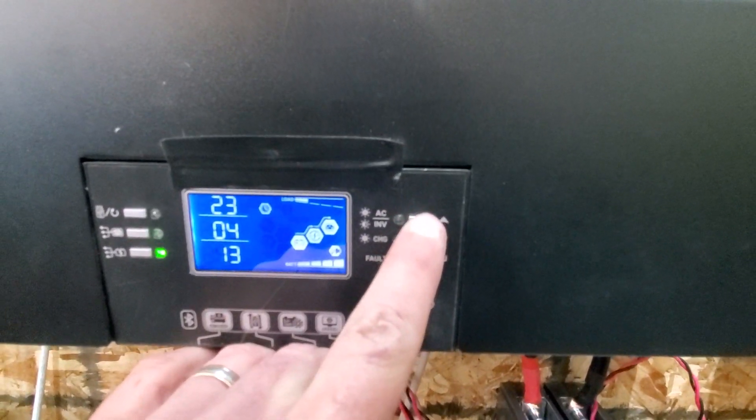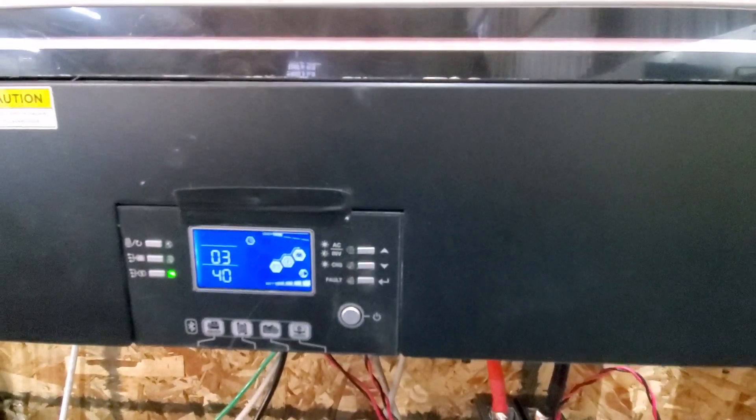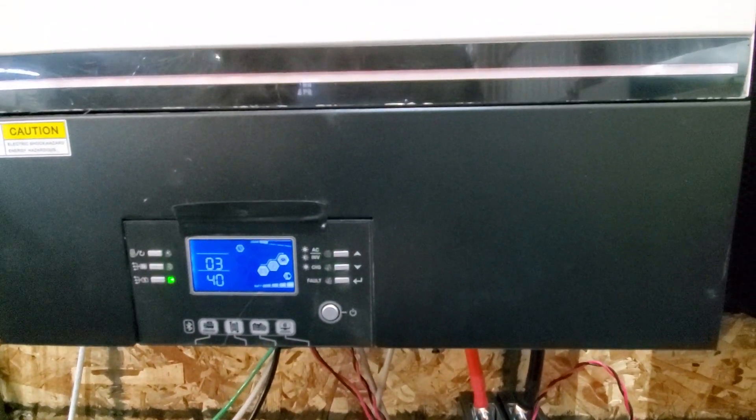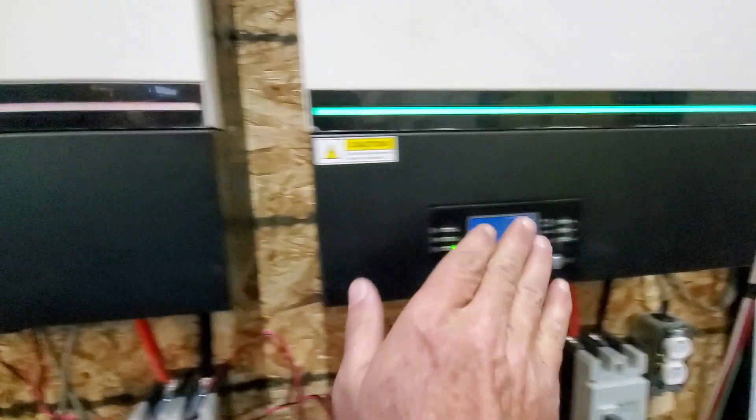I'm just showing you where to find the U number. I'm going to turn these units off now and show you quickly where to download the firmware off the website.